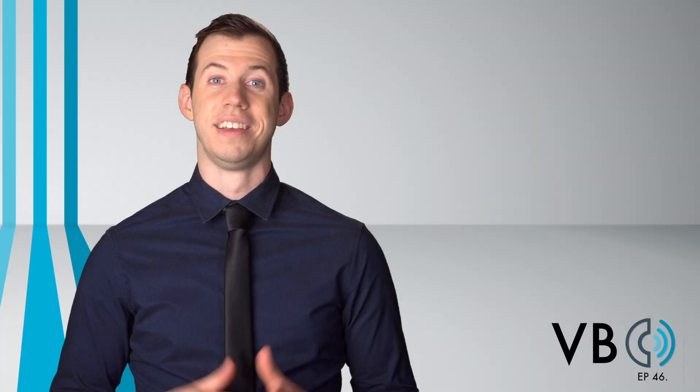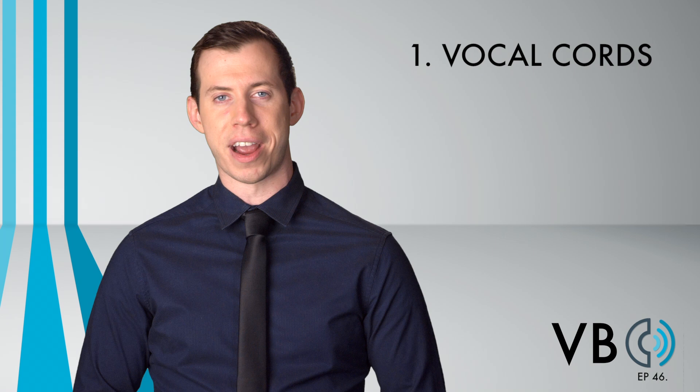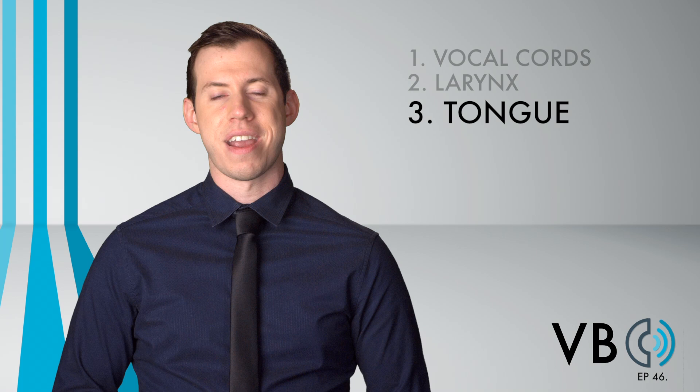Component number one, the vocal chords: use a normal to low pitch that has inflectional variation and makes use of vocal fry. Component number two, the larynx: allow the larynx to rise, but don't raise it too much. Component number three, the tongue: retract both the front and the back of the tongue, as well as raising the back of the tongue. Component number four, the soft palate: lower the soft palate to create a significant amount of nasal resonance.